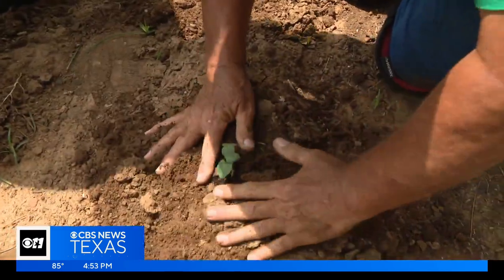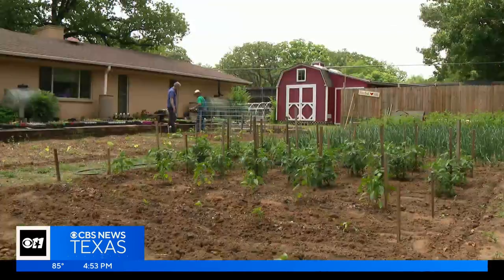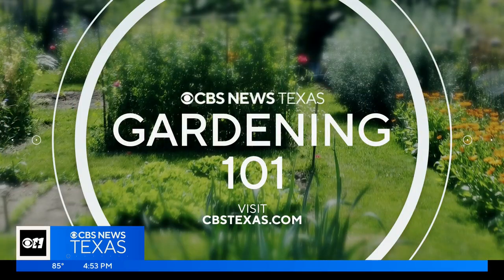Planting the right summer crops can lead a path right to your kitchen. That's a good start — summer gardens in the Texas heat. A Gardening 101. Nothing like fried okra and black-eyed peas, right?